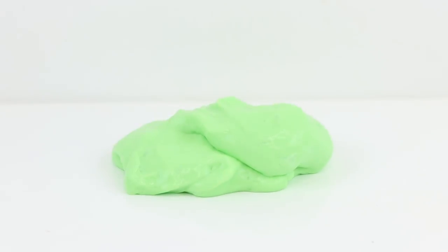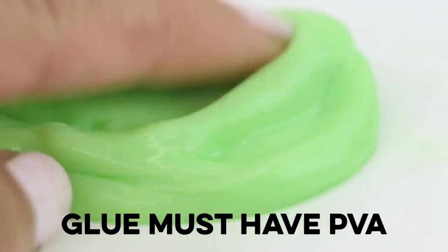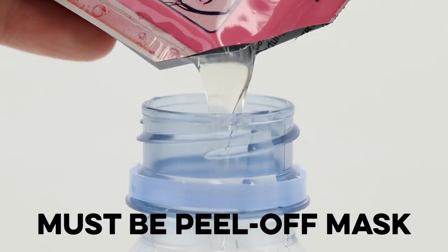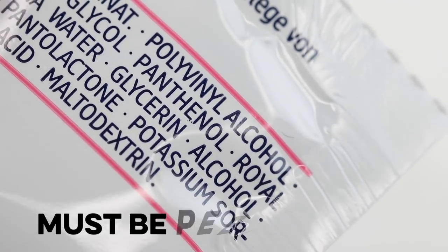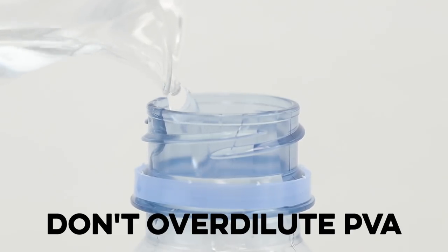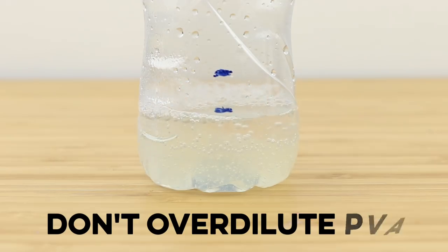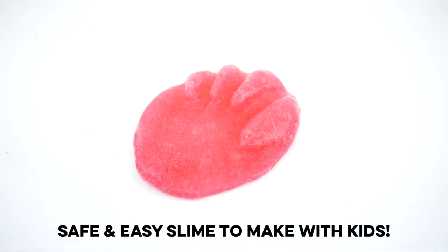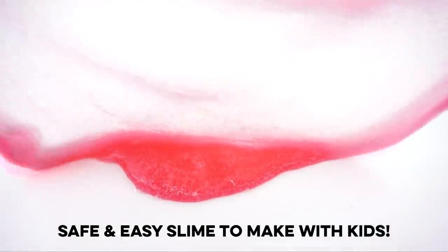If your slime still isn't working, double check that you're using the correct ingredients. Not all brands of glue contain PVA, and that's the most common reason why slimes fail. If you're using face masks, be sure it's a peel-off face mask — only peel-off masks contain PVA. Also be careful not to dilute your face mask with too much water, as that might not leave enough PVA for the chemical reaction to take place. The bottle slime recipe using face masks and contact lens solution is super safe to make with children, since all the ingredients are dermatologically tested.